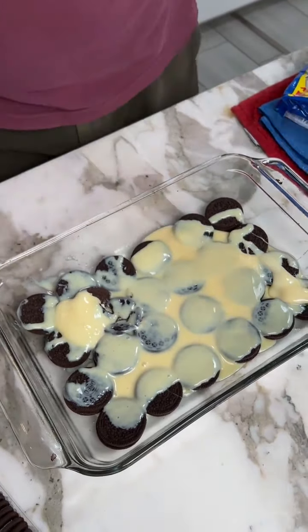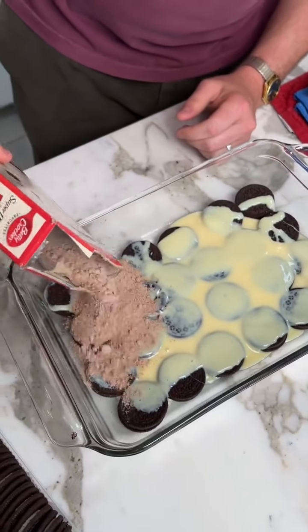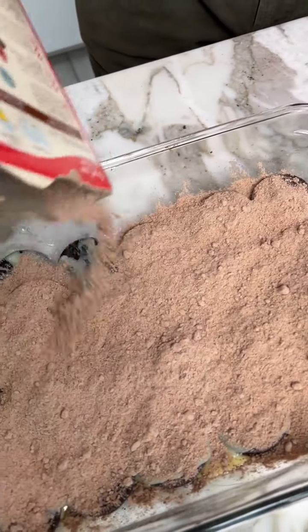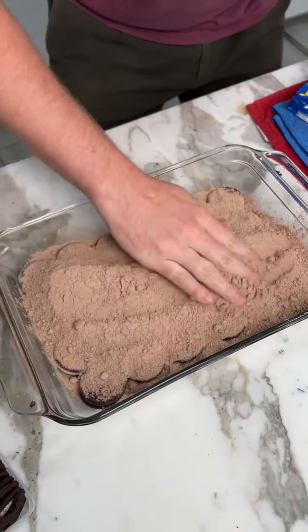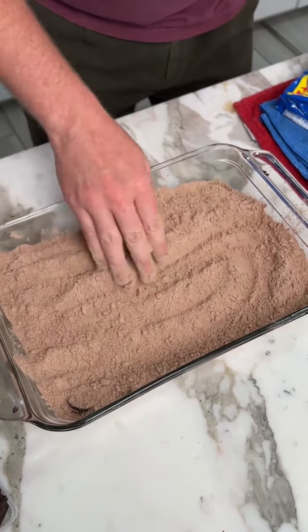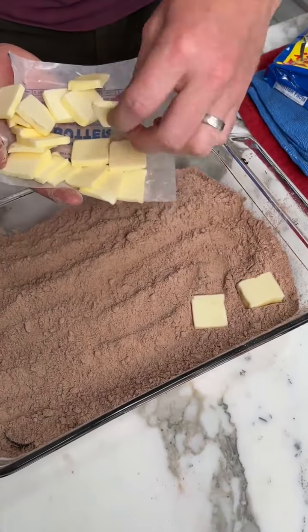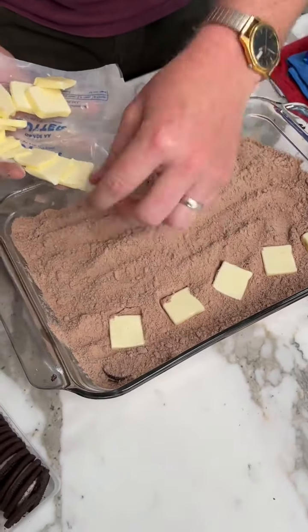Look at that. Take our cake mix. Spread it out evenly. Better. This is going to be so good.